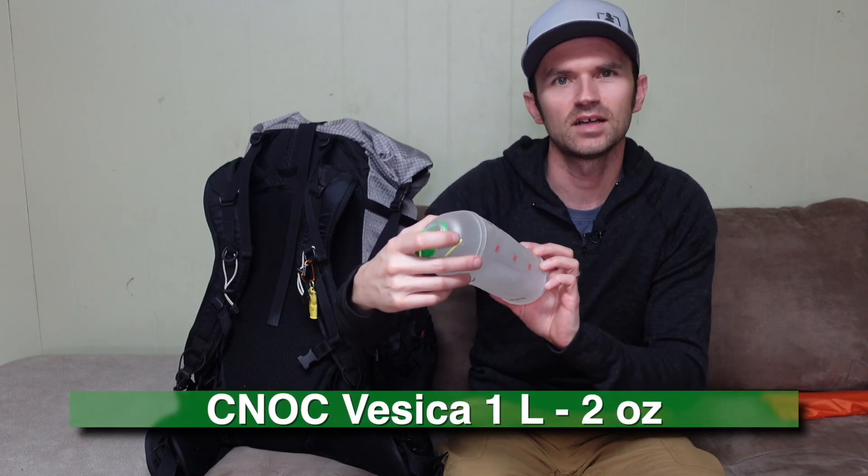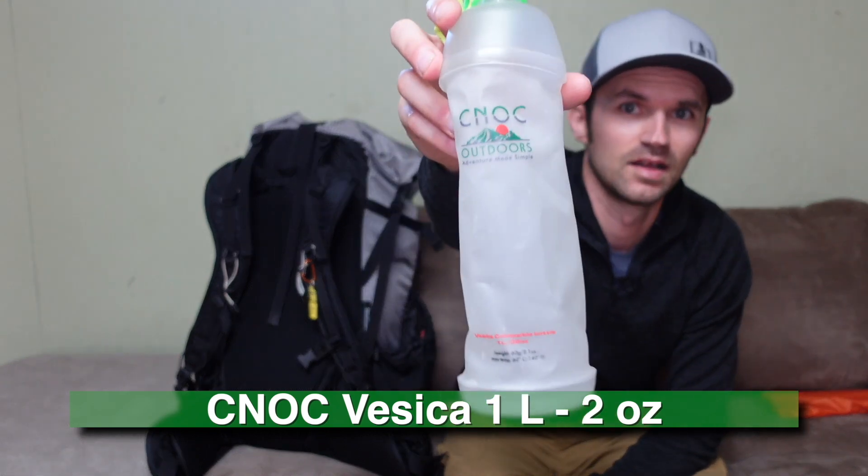Here's a new item I'm giving a trial run: the Cnoc Vesica one-liter bottle. Some of you may have seen these — it's a new product from Cnoc. I always forget how to say that brand name. I'm going to see how it works out and what uses I can come up with for it, but it is pretty cool that it collapses down when not in use.